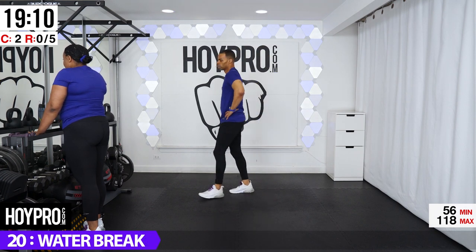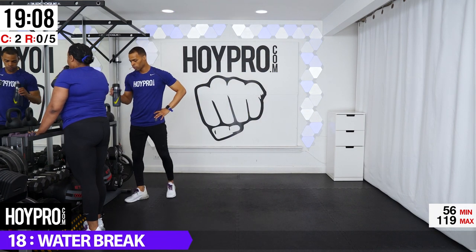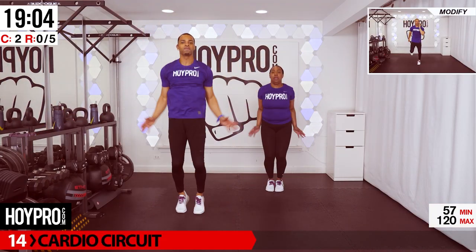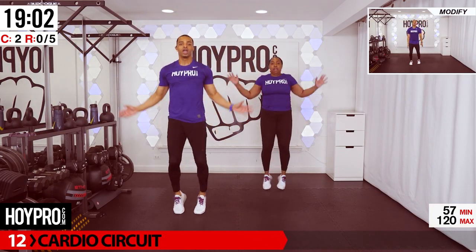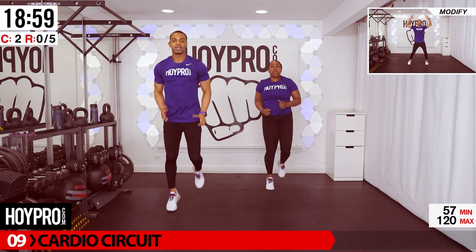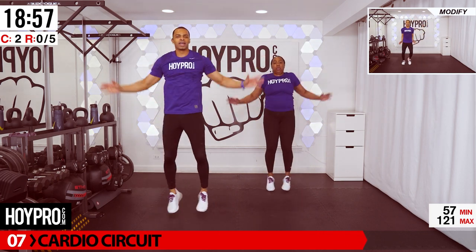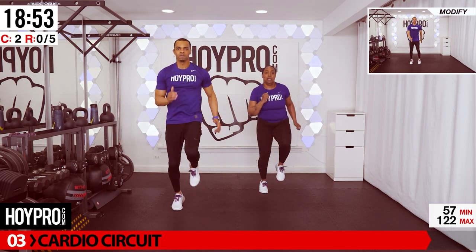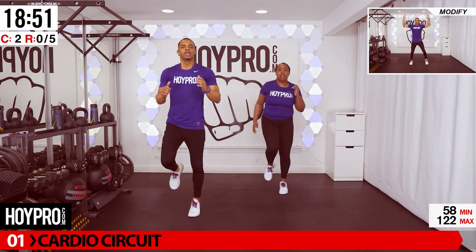All right, got your breath. You've got to earn that water, right? From here, we're going for a cardio circuit. We're not going to turn to the side. We're going to jog for eight, then go for four jumping jacks, light butt kicks for eight, then four jumping jacks. Pace yourself. Step it out and modify if you need to.